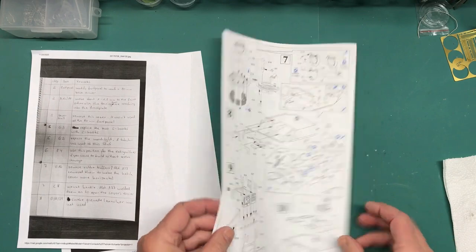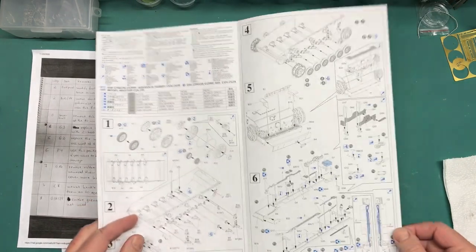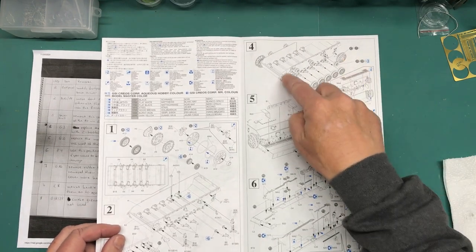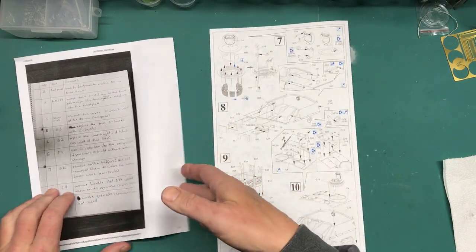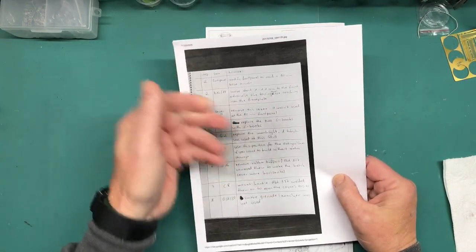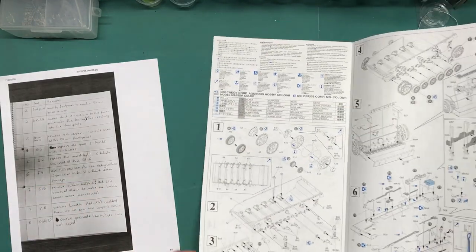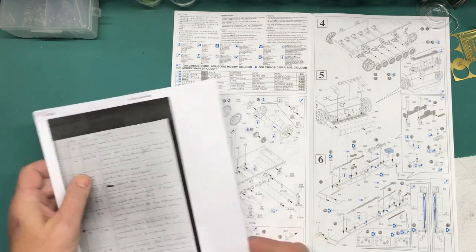Let's take a look at where I am on the instructions. I've done steps one through six in their entirety, and for once I'm building the kit like the instructions call for, with the exception of putting the wheels on yet. I'm going to try something using Magic Tracks that I've seen others do. I'm on step seven and I have some notes that Patrick Schaefer translated for me from German, broken down by steps and what parts are changed.